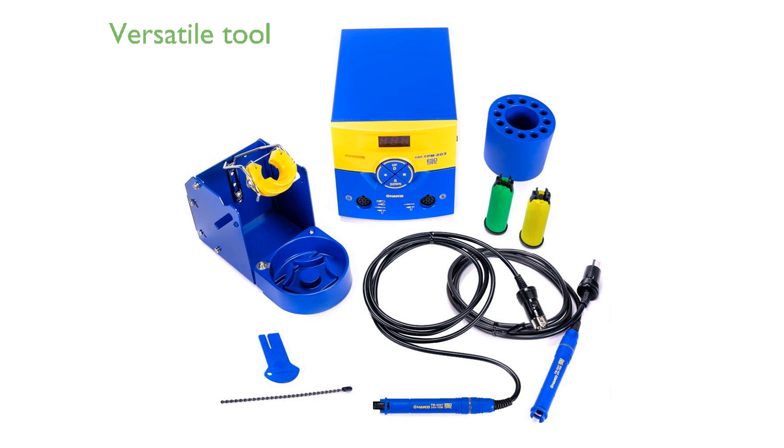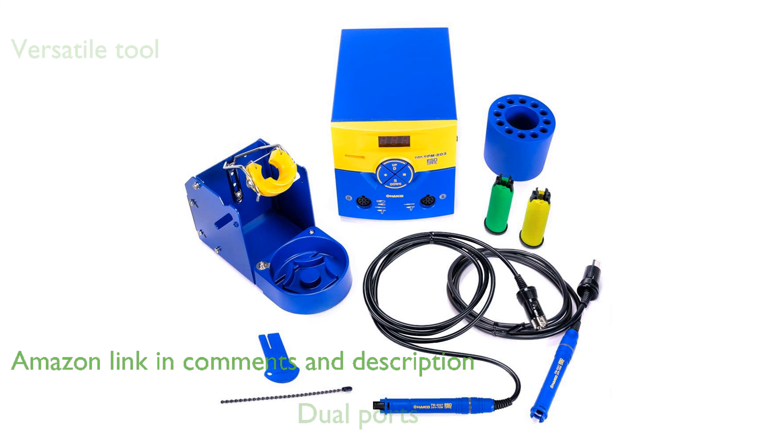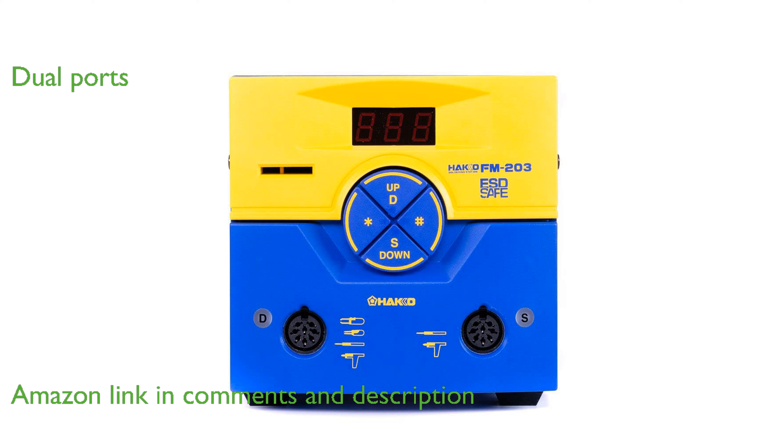The Hakko FM203 DP soldering station is a versatile digital tool designed for precision and efficiency in soldering tasks. Equipped with two ports, it allows for simultaneous use of multiple soldering handpieces, enhancing productivity.